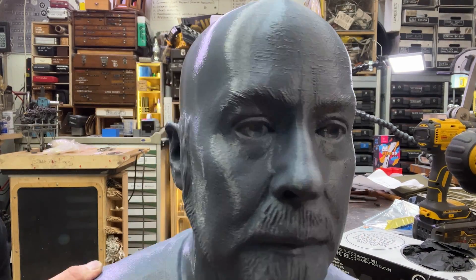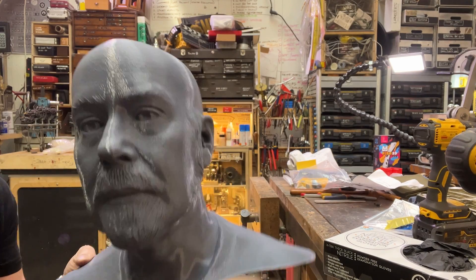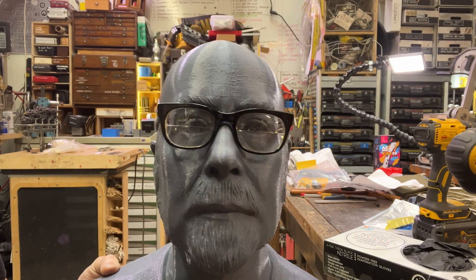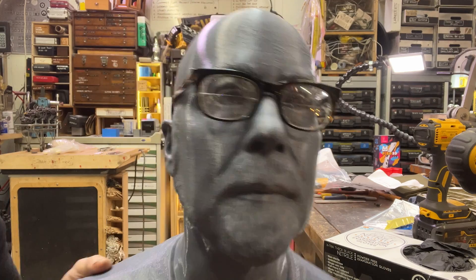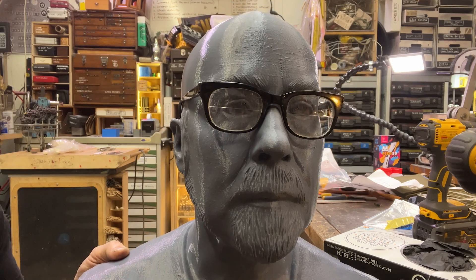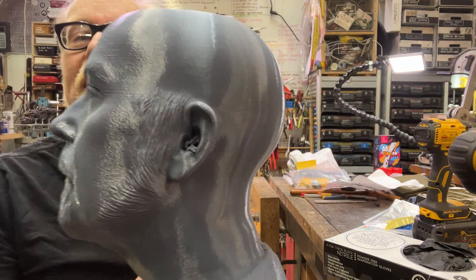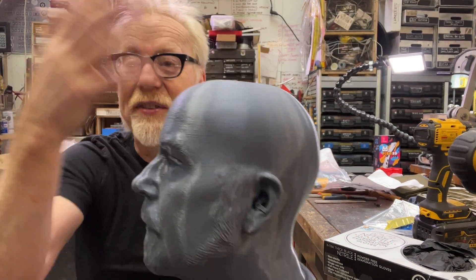Hi everybody, Adam Savage here in the cave. My friends at FVFX made a scan of my head with their higher-resolution photogrammetry scanner, and this is the result. This is a one-to-one 3D print of my noggin. I had a hairnet on, so I can actually use this for cosplay to build stuff off of. This is fantastic.